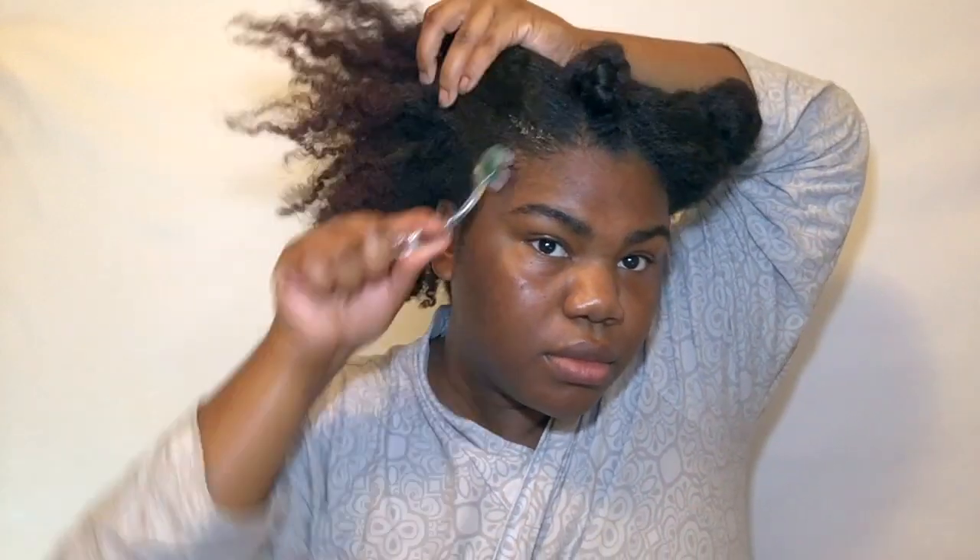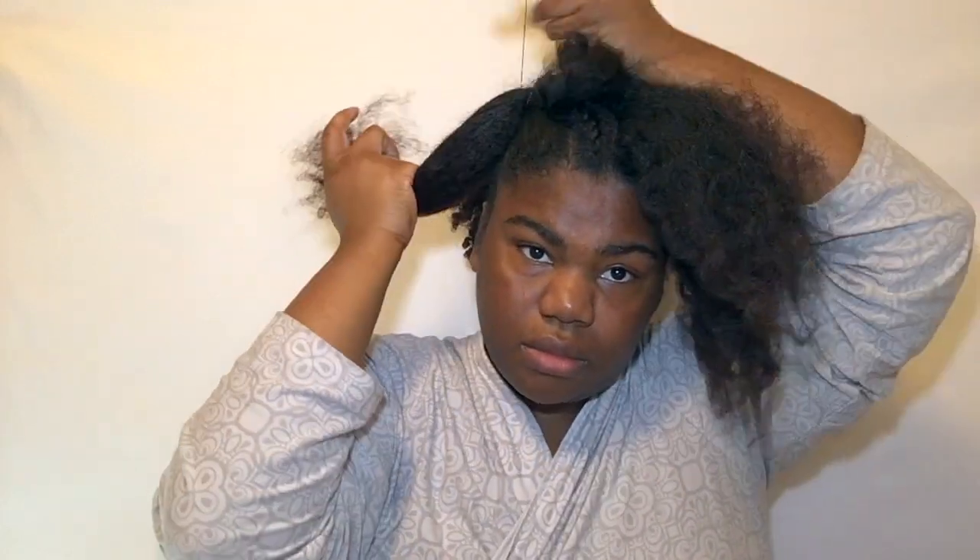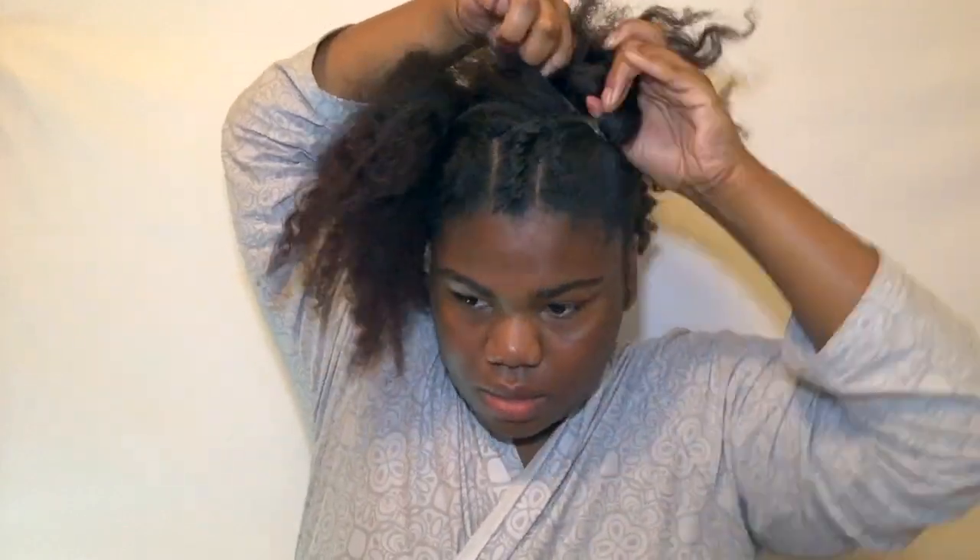I'm going to put Wetline gel again on the perimeter of each section to keep it sleek, and brush that in. Then I'm going to take rubber bands — something I rarely use — to make a little ponytail on each side, angling them to the side rather than straight up. I also undid the two-strand twist from the flat-twisted front piece and added a section of it to each ponytail to help it lie down.